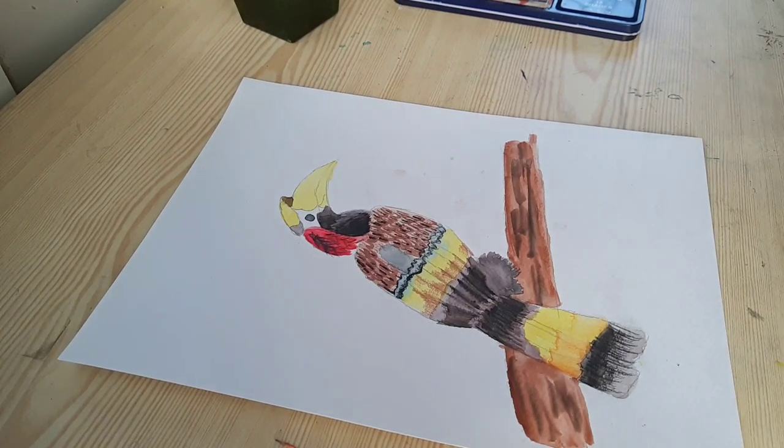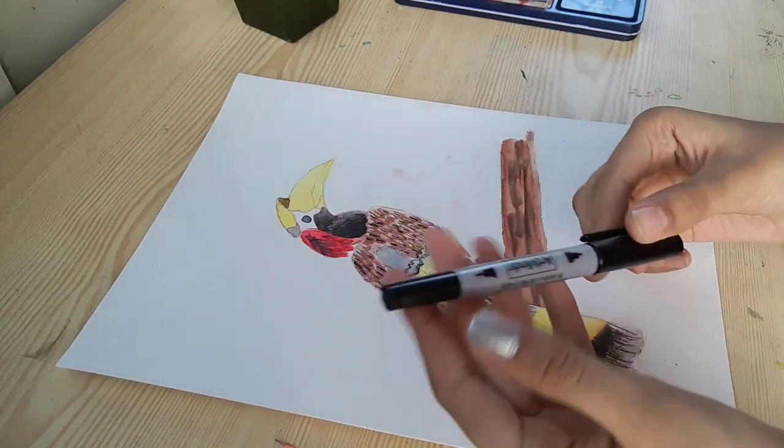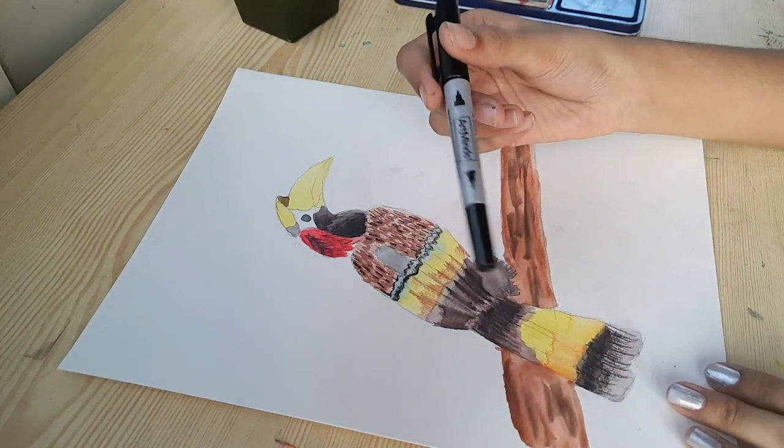We are actually done with the main painting process. Now we are going to fine line it and give the painting more detail.